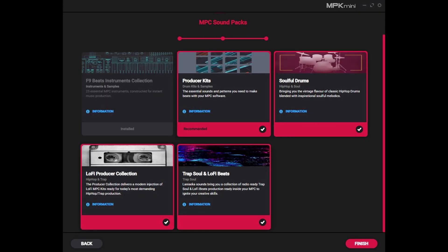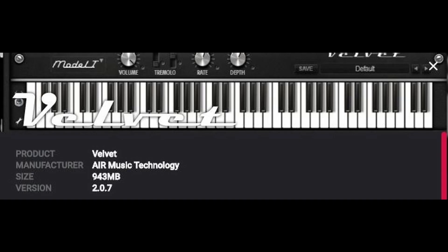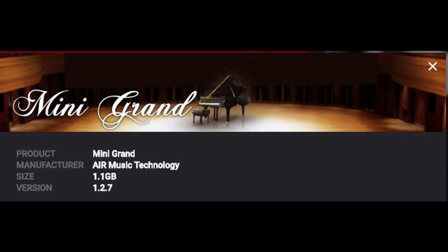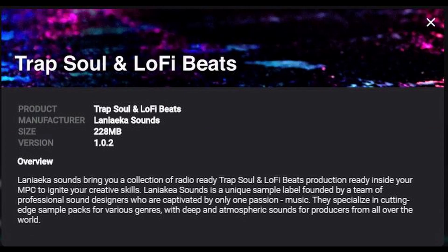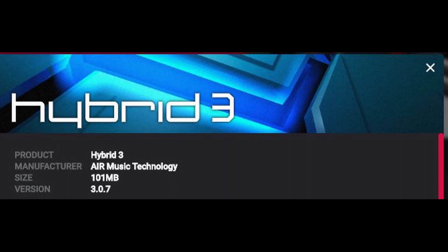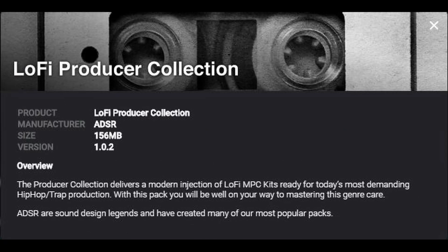Number four, let's talk about all of the great software which comes with the MPK Mini. It comes with the MPC Beats 3 DAW, which will allow you to get used to the MPC workflow. It has almost the same features as the full MPC software, and it comes with a lot of expansion packs and VST instruments.